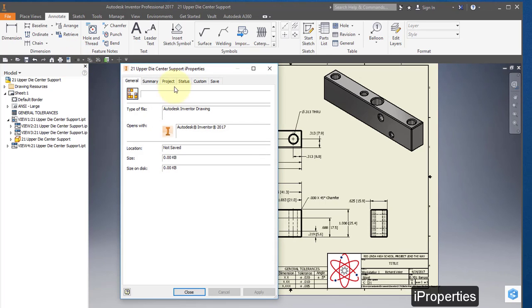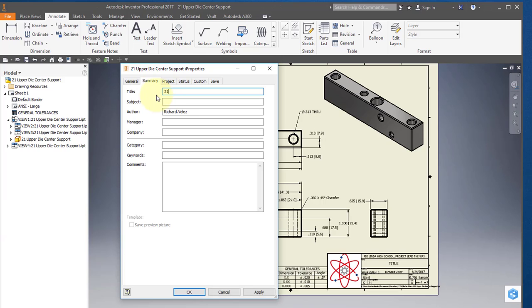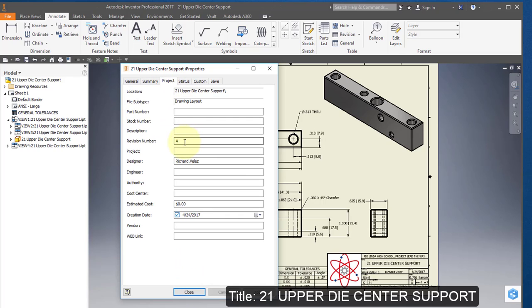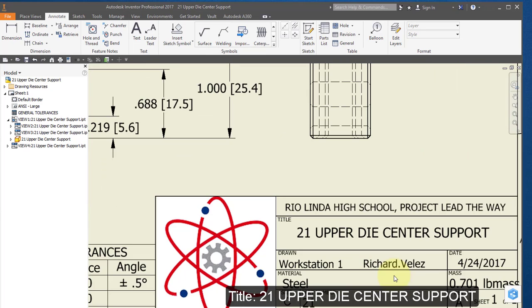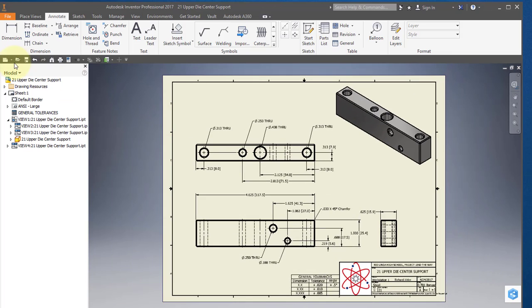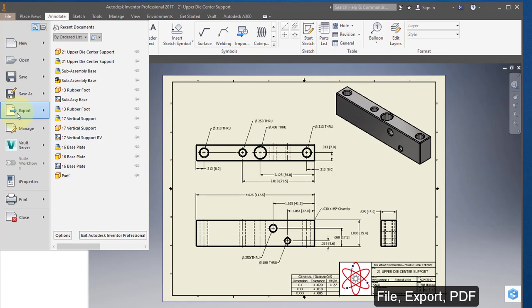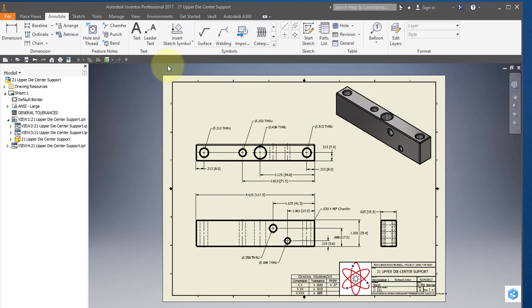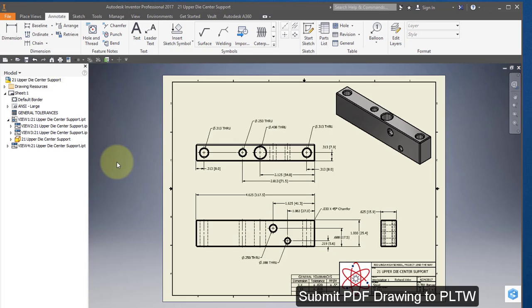Select iProperties and go to Summary. Change the title to '21 Upper Die Center Support' and change the author to your name. Verify that the revision level is A. Your title block should look like this. Go to File, Export to PDF, and save the file in your Documents folder. Save your drawing and submit your PDF drawing to Project Lead the Way to complete your assignment. Thank you.